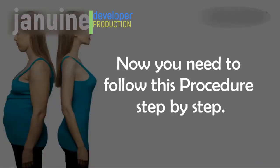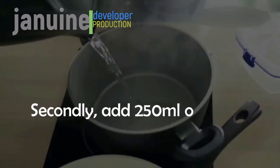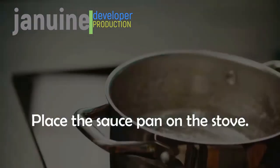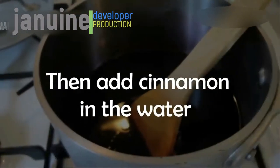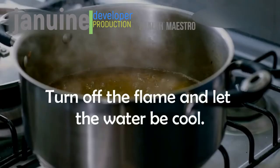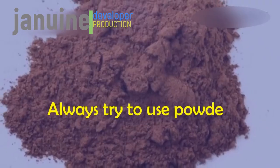Follow this procedure step by step. First, take a saucepan. Add 250 milliliters of water and place it on the stove. Let the water boil for two or three minutes, then add cinnamon to the water. Turn off the stove and let the water cool. Finally, add honey to it.